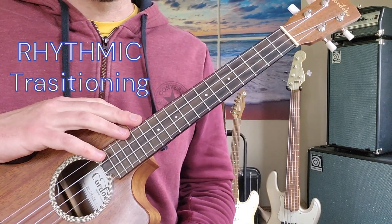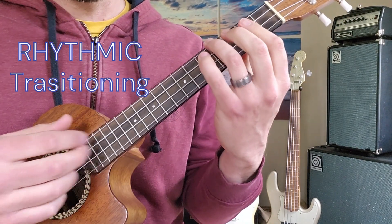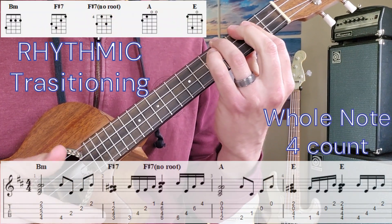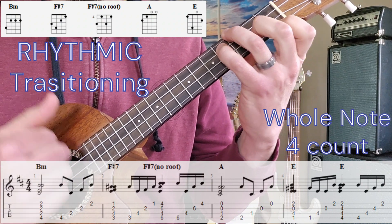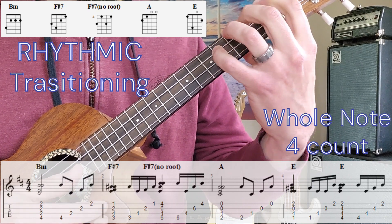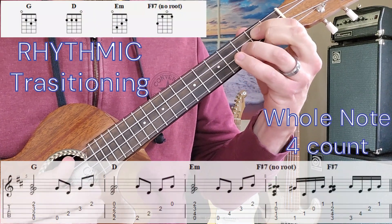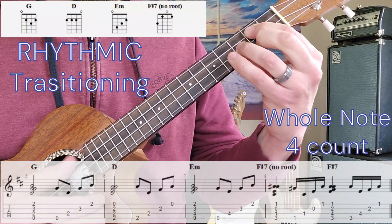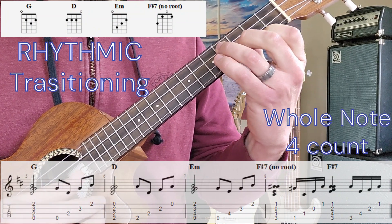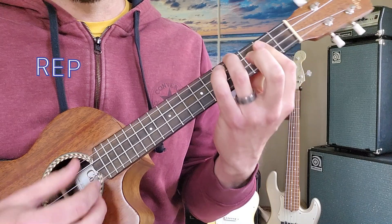Rhythm-wise, each one of these chords is going to get — we can start off by transitioning the chords with whole notes, so four beats on each. Starting with B minor, then F sharp 7, open A, open E, G, D, E minor, F sharp 7, and back to B minor. Just repeat.